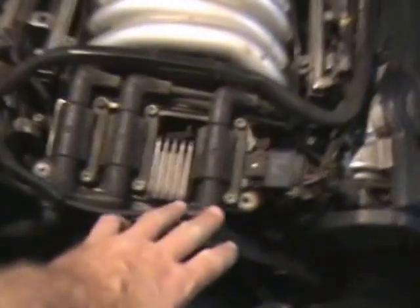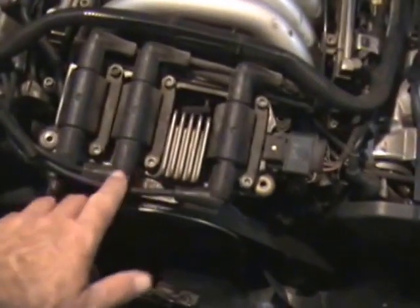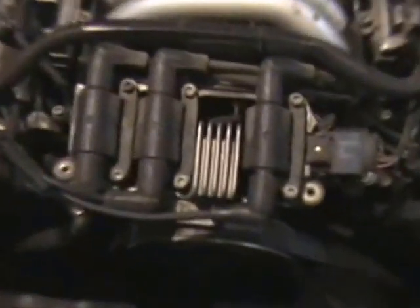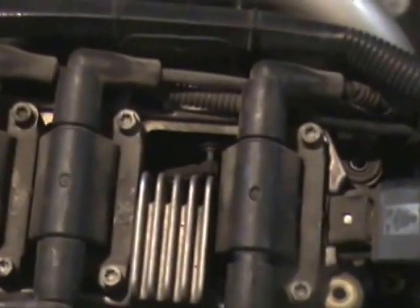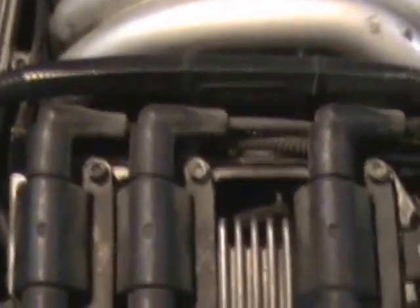Now I'm going to disconnect each one of these spark plug wires. I marked them one, two, three — you can't really see the writing on them, but this is number one, that's the longest one. I'm doing this so I can lay it over that way. Right now I can lift it up but can't go anywhere, but once I lay it over that way it should be out of my way so I can work on the intake manifold.